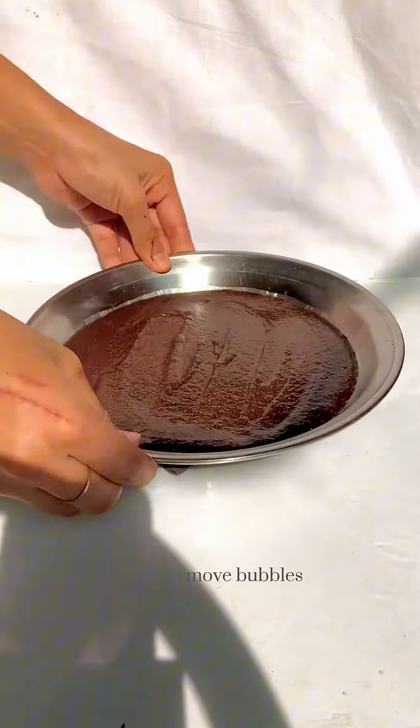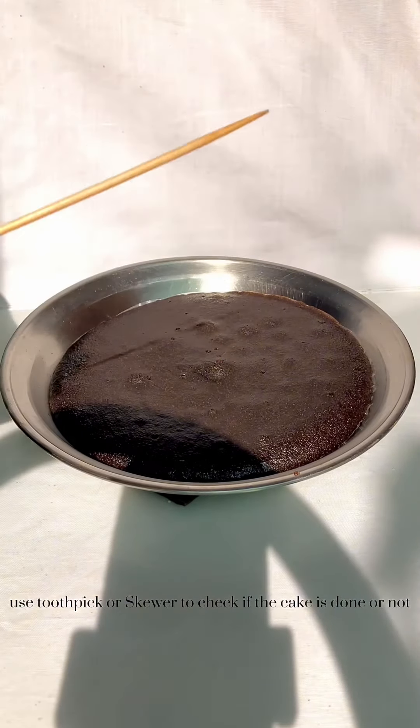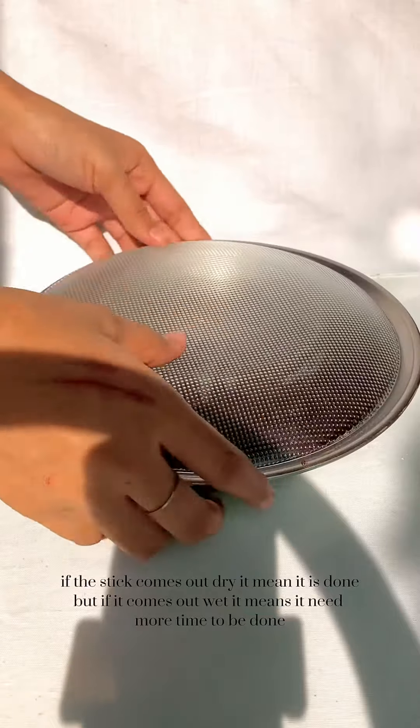Tap to remove bubbles. Use a toothpick or skewer to check if the cake is done — if the stick comes out dry, it means it is done.